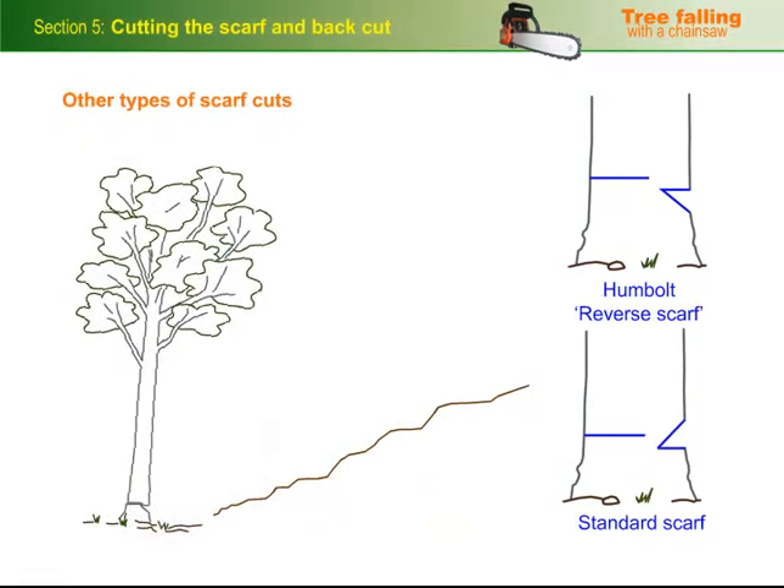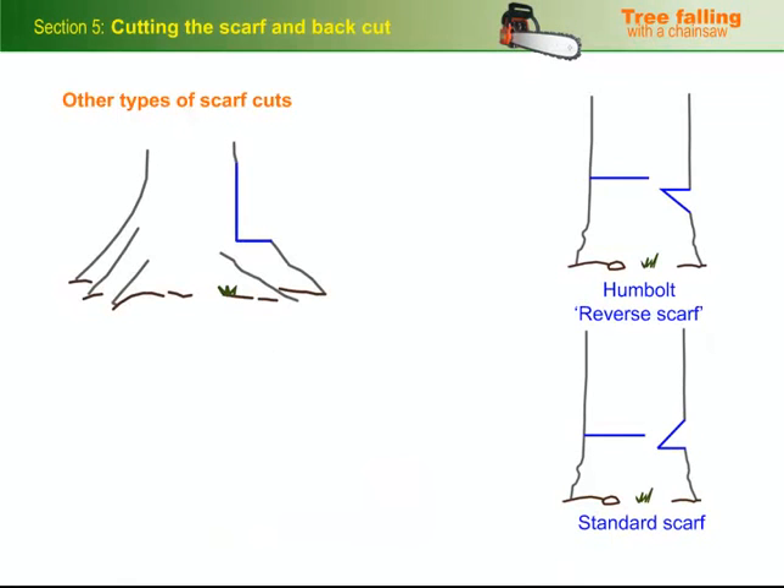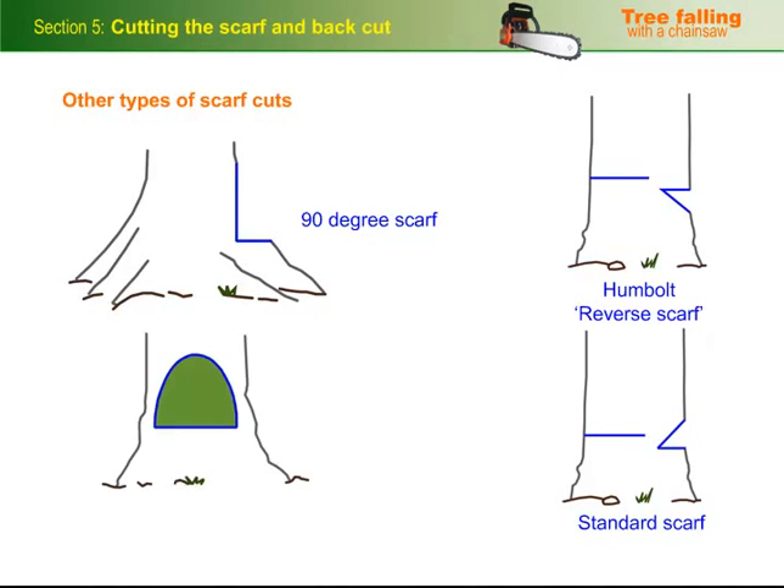The humbolt scarf can also be used when felling a tree uphill because it helps to ensure that the tree doesn't slip backwards over the stump. And the 90-degree scarf can be used on trees that have a very large butt swell.